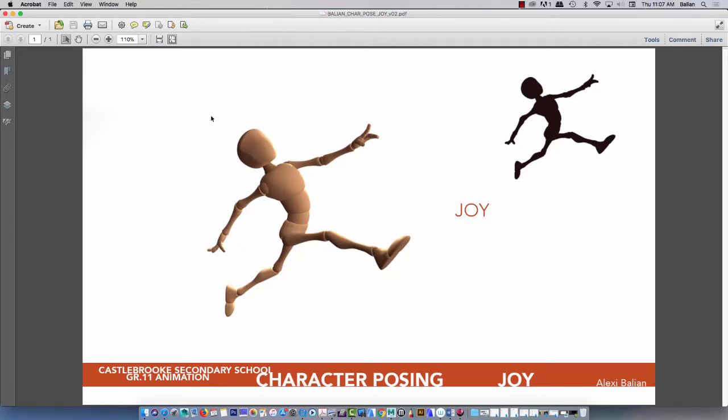We're in our grade 12 animation class. In grade 11 we did one of these poses in the past, so as a review for grade 12 and to go further into character animation, we're going to recreate this — actually play around with this rig. So here we go.